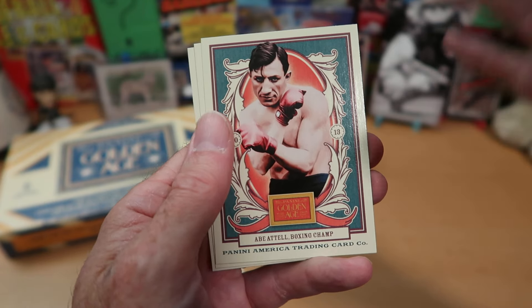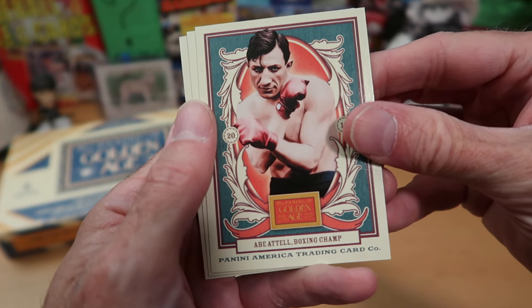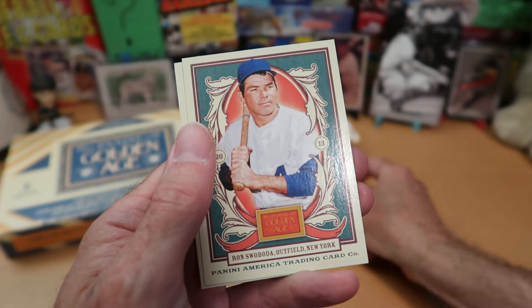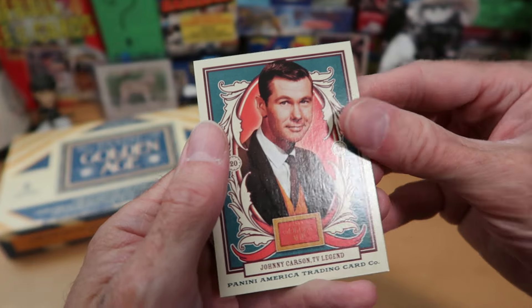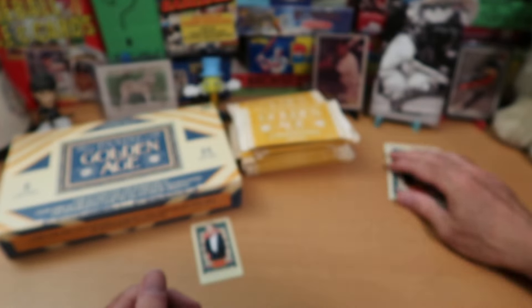It's not a social media person, so it's not quite at that level. But still, this is Abe Attell, the boxing champ, and he looks like someone you would not want to meet in a dark alley at night. Ron Swoboda from the Mets — decent outfielder for them. And there's Johnny Carson, the famous late night talk show host.